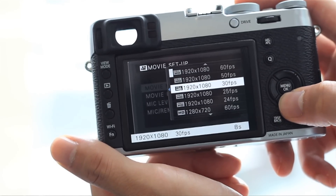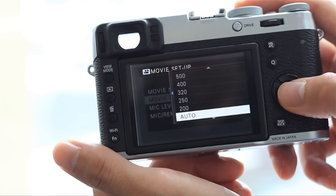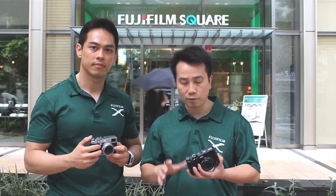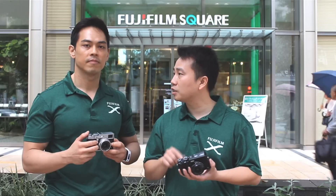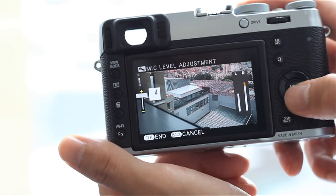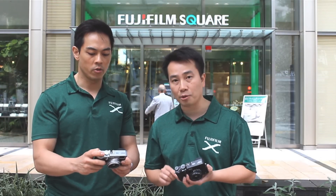The video mode on the X100T has also been improved. Now you can shoot up to 1080p at 60 frames per second, with frame rate options of 60, 50, 30, 25, and 24 fps for a cinematic look. You can manually adjust aperture, shutter, and ISO, locking the exposure so it doesn't automatically adjust — very useful for video filming. There's also a mic input for an external microphone, with all settings accessible through the menus.